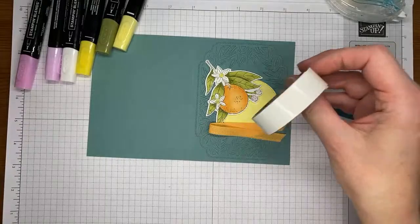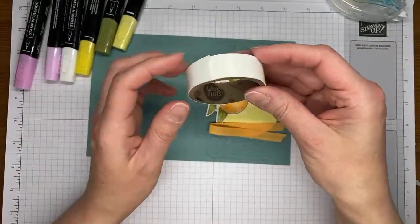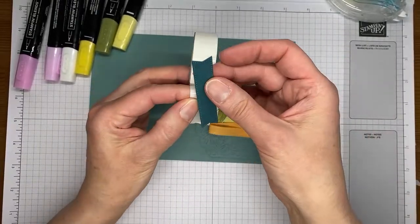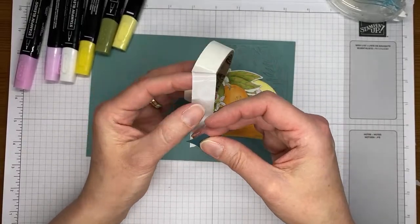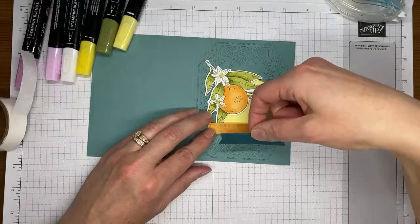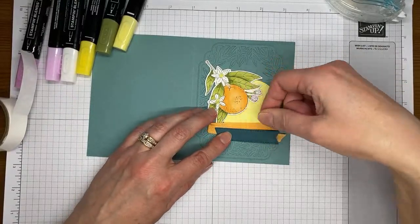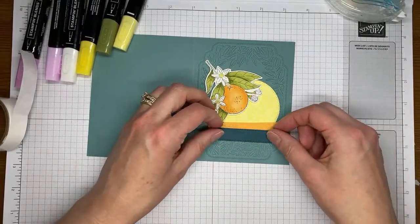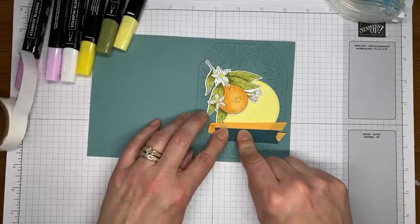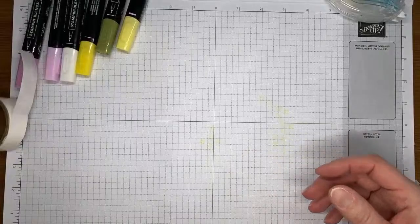We're going to layer that right over the top of the ribbon and use some little glue dots to hold it down — I'm going to put two or three of them on the back so that some of it catches the cardstock and not just the ribbon. Give it a good smoosh down and make sure the ribbon is stuck down as well. Then I'm going to do the stamping for my little sentiment.